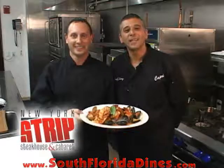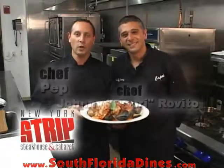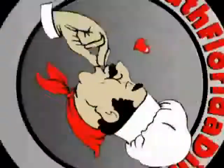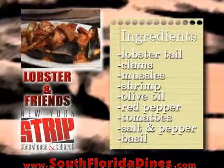Hi, welcome to New York Strip Steakhouse and Cabaret. This is Chef Pep, and this is Chef Johnny Capri Revito. When we come back, he's going to show you how to make one of our dishes, Lobster & Friends. Today we'll be preparing one of our signature dishes, which is called Lobster & Friends.